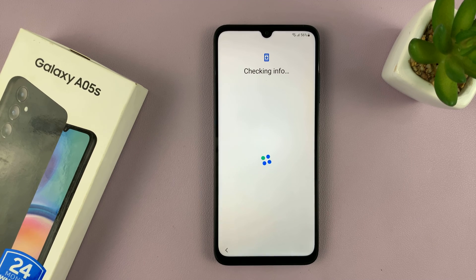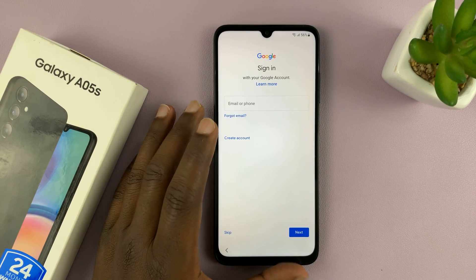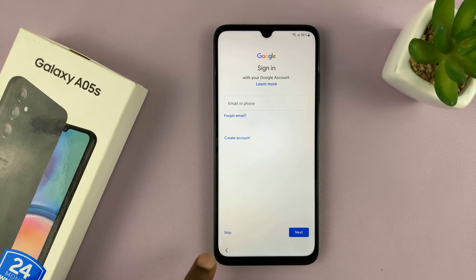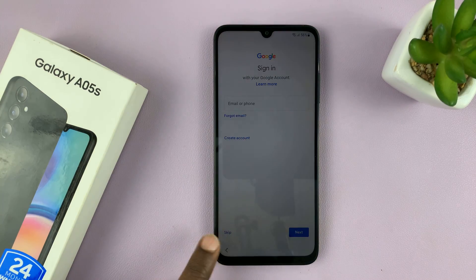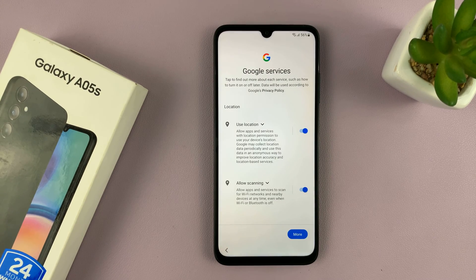Then it's going to check info, and then once again you'll be prompted to sign in with your Google account. You can proceed and sign in, or if you want to do it later like me, you can just tap on Skip and confirm you want to skip.